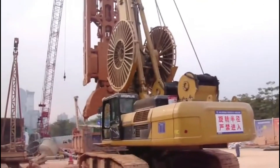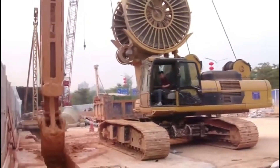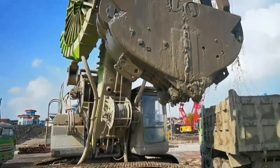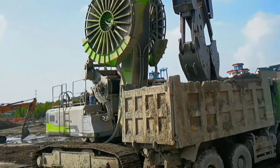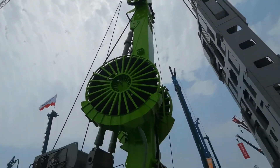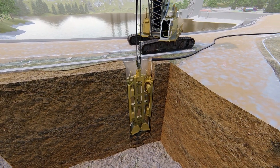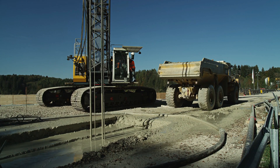The ZoomLion Hydraulic Diaphragm Wall Grab is a highly specialized device used in the construction of diaphragm walls, which are structural elements commonly utilized in civil engineering projects such as building foundations, bridges, and underground constructions. These machines often have high precision and accuracy to ensure the walls meet engineering specifications, featuring a maximum wall depth of 80 meters. It uses a grasping mechanism to dig up and remove dirt or debris, so that concrete and reinforcement can be placed.